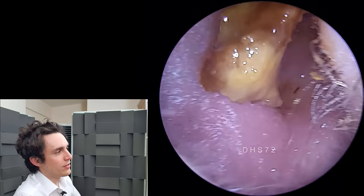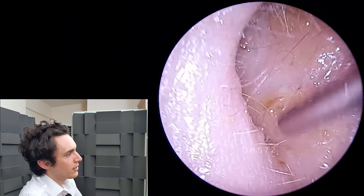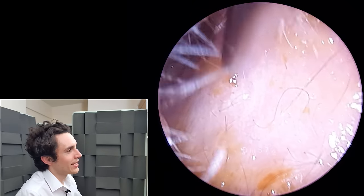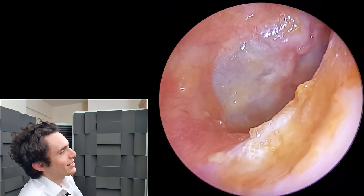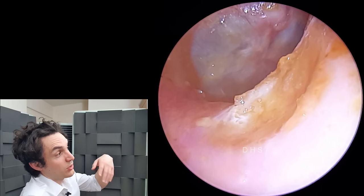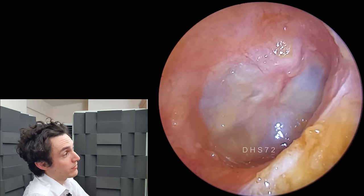And there we go. You can see how oily and gungy it is — super easy. We'll just get rid of that little black hair. There we go. And let's have a look at the eardrum. For one reason or another, the eardrum looks a little inflamed around the handle of the malleus. I rather suspect it's because the wax was obviously pressing on the drum and causing a little bit of irritation.